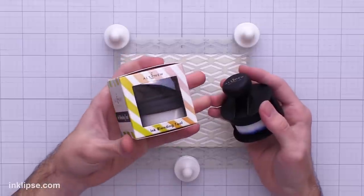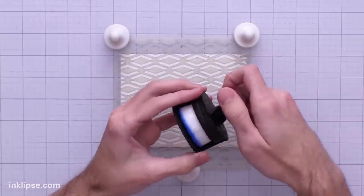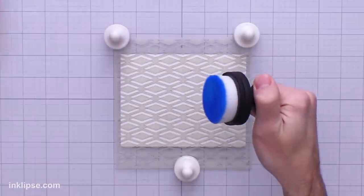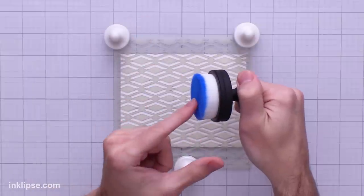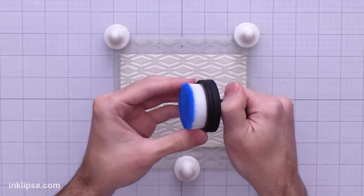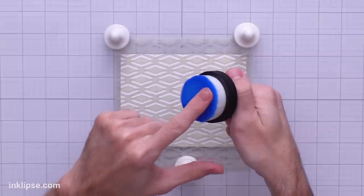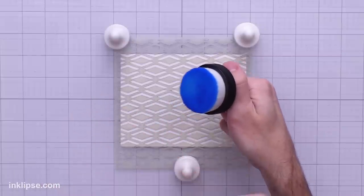We're also going to be testing out the Altenew Ink Blending Brush — they sent me a couple of these to use in my videos. Each one comes with its own little holder to keep the bristles protected and keep color off your surfaces. These are a nice flat brush so they're going to take lots of color. They come white, and I love that so you can see exactly what color is on the surface.